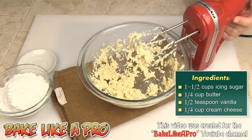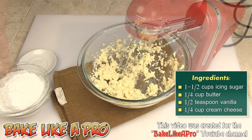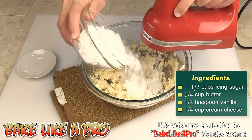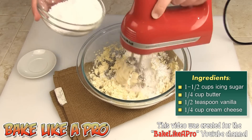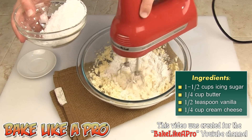Now we're going to start adding in our icing sugar. It looks like a lot of icing sugar, but icing sugar just disappears when it hits any type of moisture — it just seems to evaporate. It's kind of like cotton candy when it touches your mouth. We'll just get a little bit in at a time.